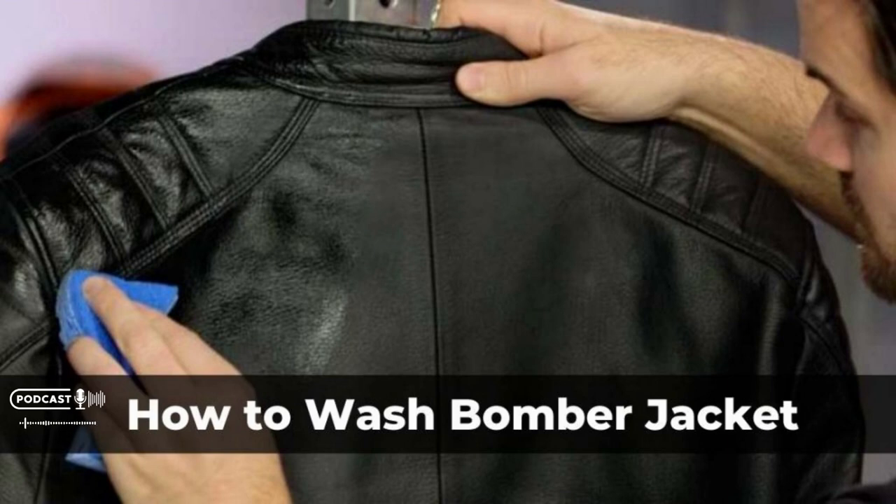Hi, Kyle Snow here from Leatherings.com. In this podcast we will discuss how to wash a bomber leather jacket. Not sure how to wash bomber jackets? Here's how to do it.